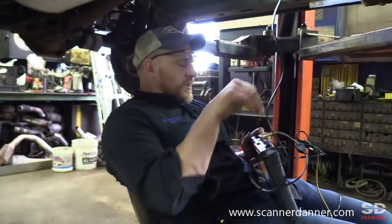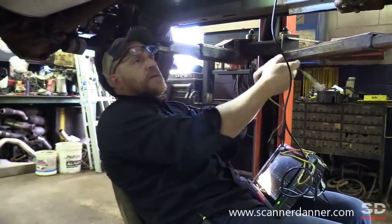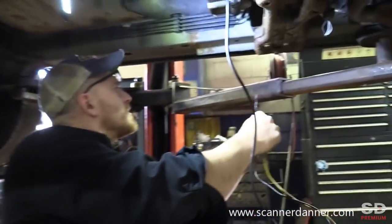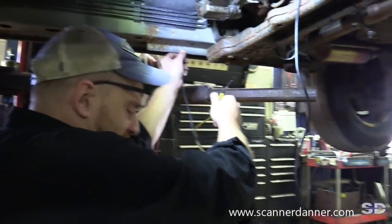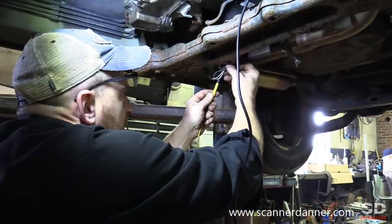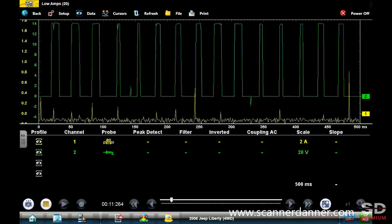I don't remember now if this is power or ground side controlled, and we'll figure that out here in a second. We're going to do this without looking at a diagram as well. I just need to have a good ground, and this rusty frame in Pennsylvania — I'm going to go after the easy one first, the one right in front of me. All right, so that's my on/off square wave — see what this side looks like.